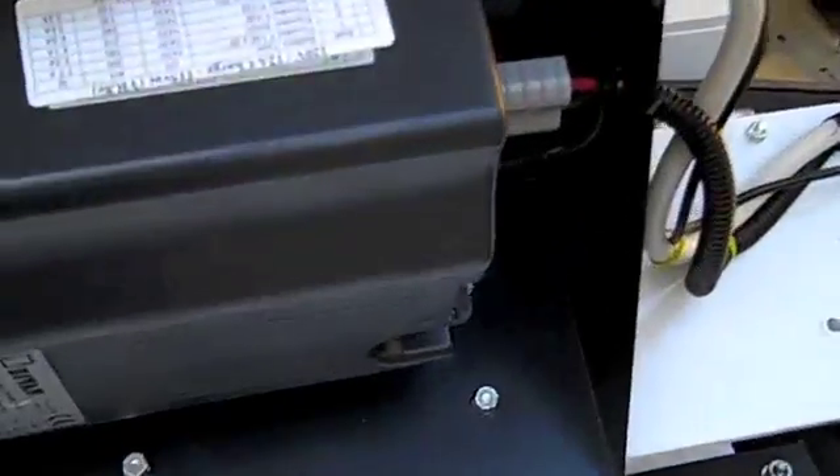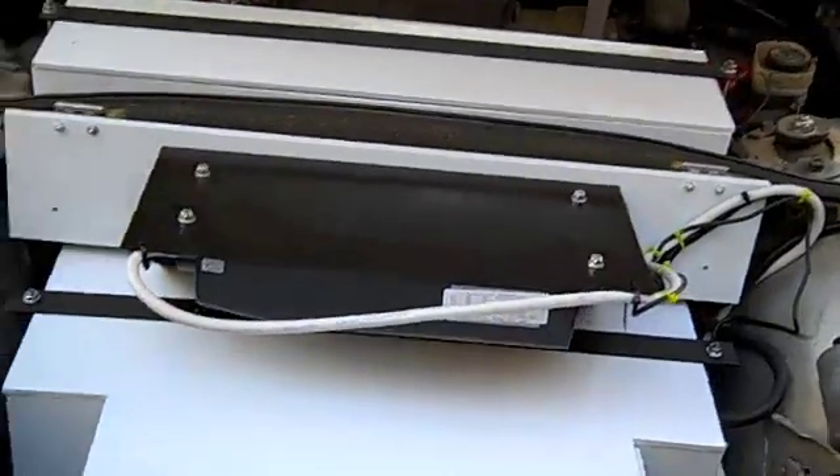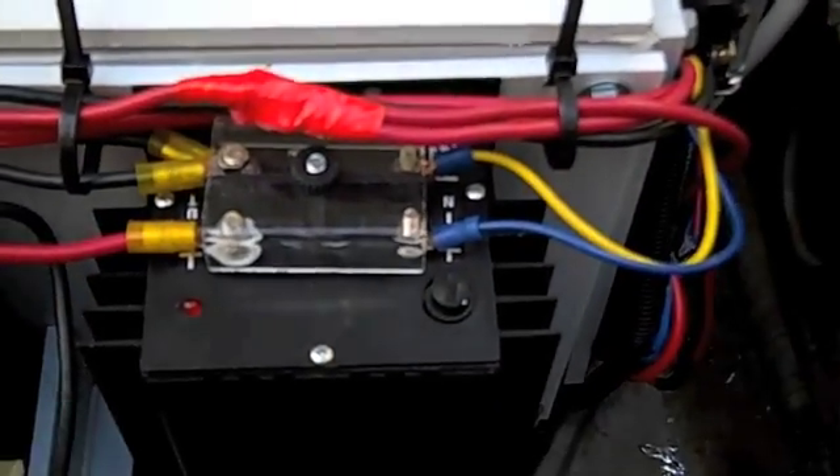What we also have here is the charger unit. This folds down like so, and down here is the DC to DC converter.